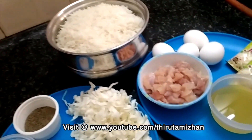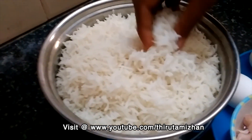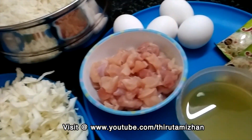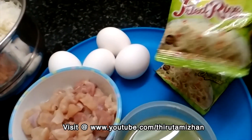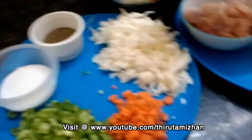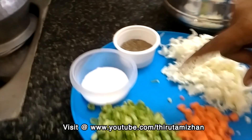Let's make chicken fried rice. First of all, I'm going to make the rice. I'm going to make boneless chicken. I'm going to add happy mouth powder. 1 carrot, 6 beans, pepper.